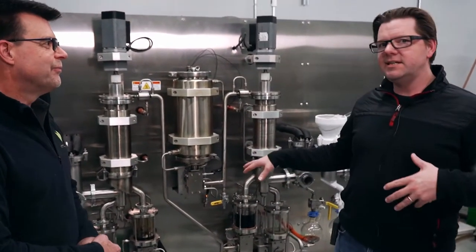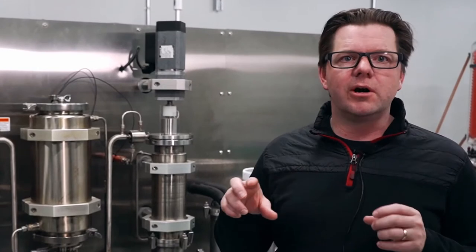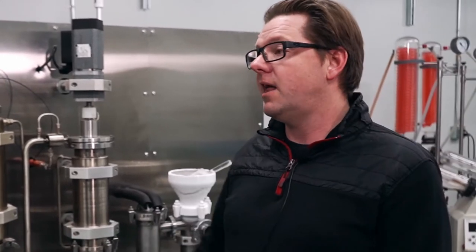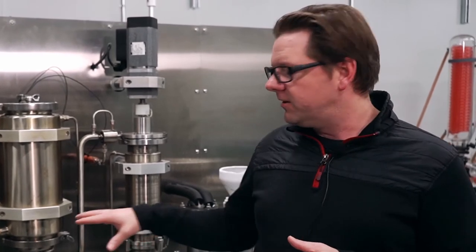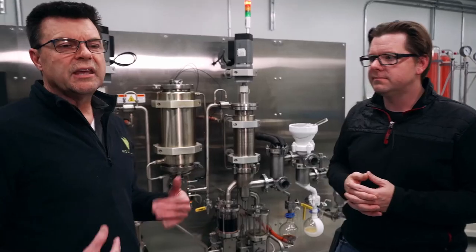One more feature on this system: all of our standard systems include laser-based motor control, which nobody else I know of has. This lets you automate when pumps turn on and off and control their RPMs. We also implement an ultrasonic sensor for the input level sensing. It's important to use those sensors alongside the mass flow sensors to really control your system.